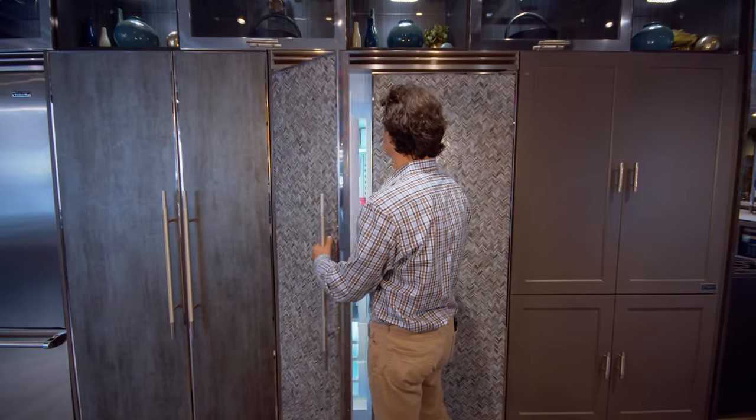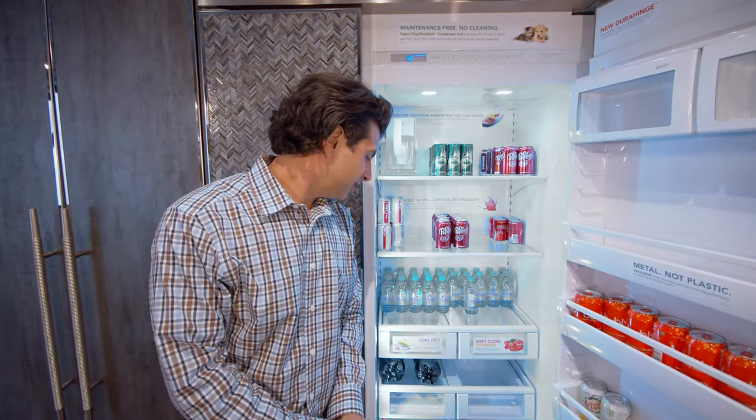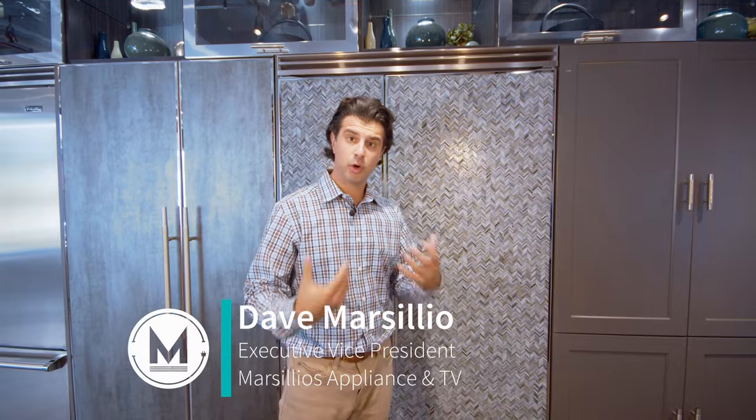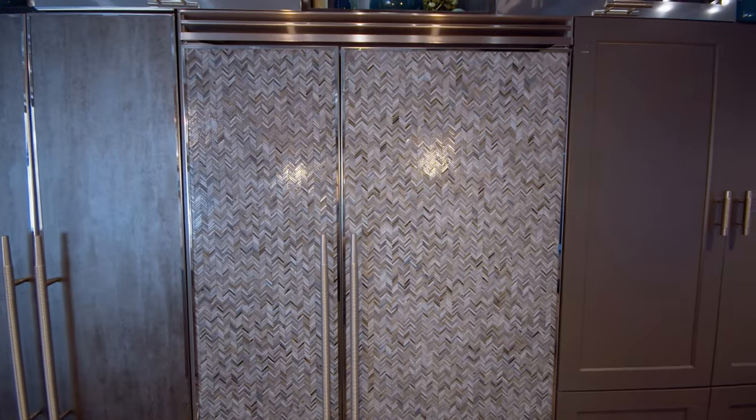Welcome back to Marsilio's Appliance TV and BBQ's channel. This right here is Viking's 5 Series 48-inch overlay refrigerator. You would order the unit as an overlay and your cabinet maker or designer would choose the finish for the outside for you.